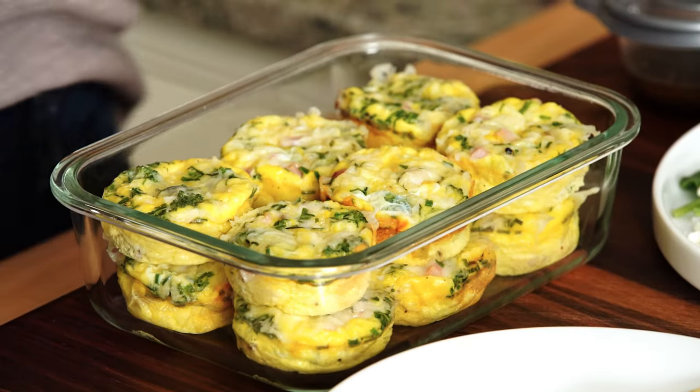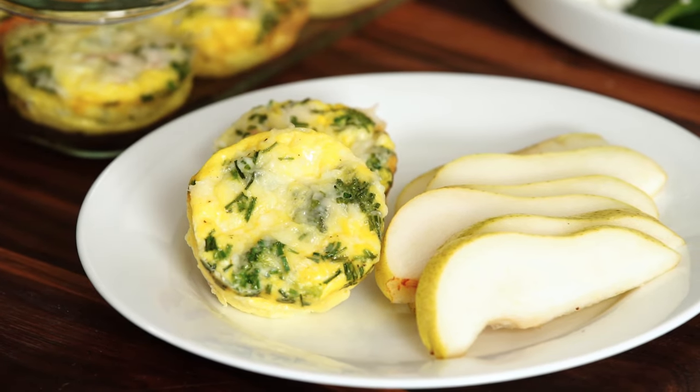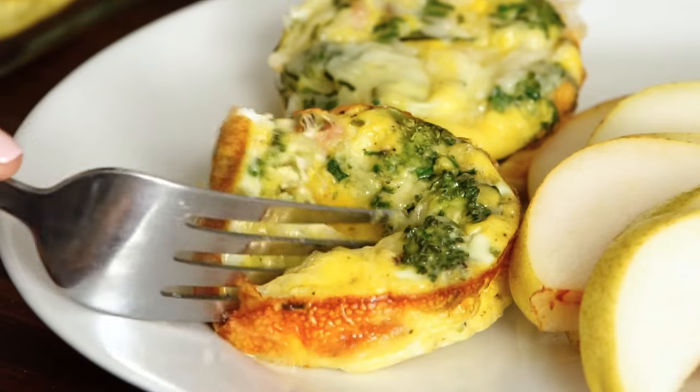Being diagnosed with diabetes can bring on a whole roller coaster of emotions, but one thing you don't have to worry about is what to eat. We have you covered. Meal planning and meal prep can go a long way to make healthy eating easier during the busy week, and the meal prep muffin tin egg recipe we're going to make today is one of my favorites.